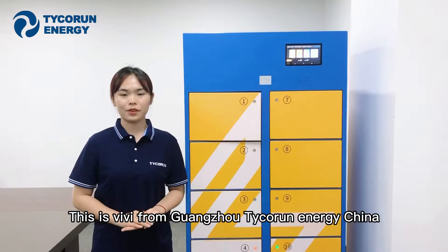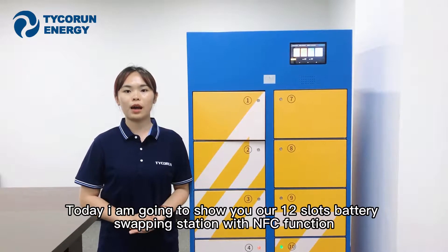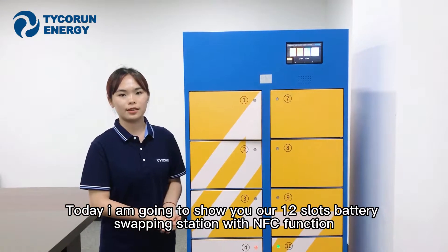Hi everyone, this is Vivi from Guangzhou Taekwong Energy China. Today I'm going to show you our 12-slot battery swapping station with NFC functions.